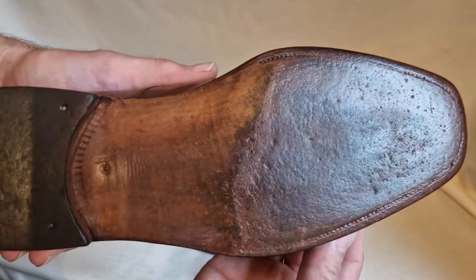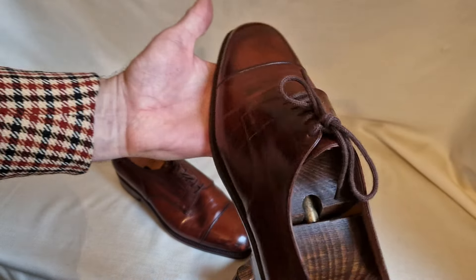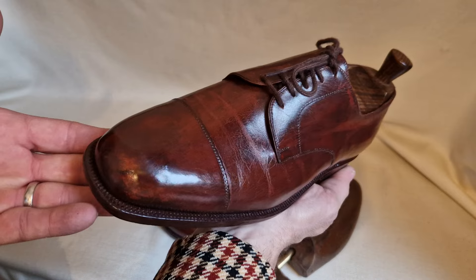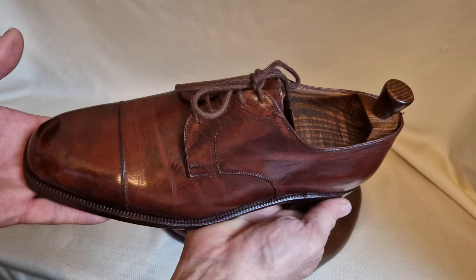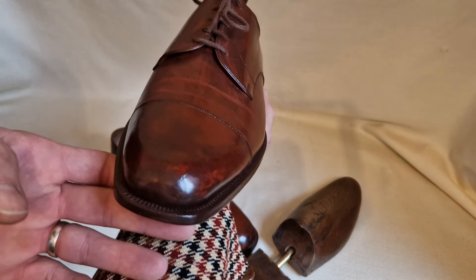I've never really looked at them because I've never worn them — they don't fit me. I've never really studied them and they've just been sitting around my house. I've got to sort my house out. I can't just keep beauties like this that don't fit me because I've got at least a hundred pairs lying about, having already sold about 80 pairs. And it's just not fair on my family. It's total nonsense.